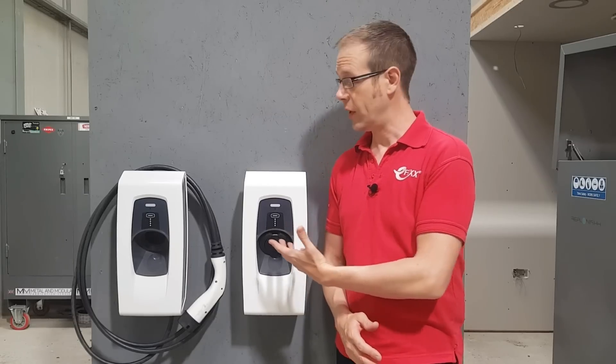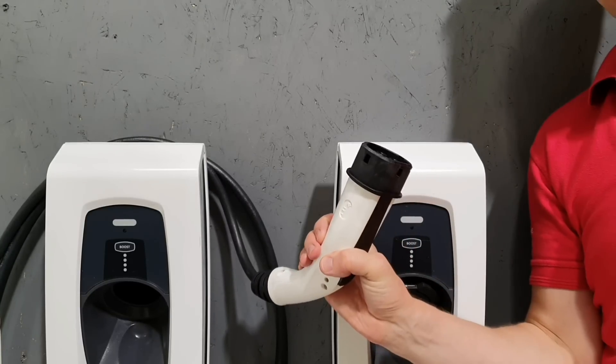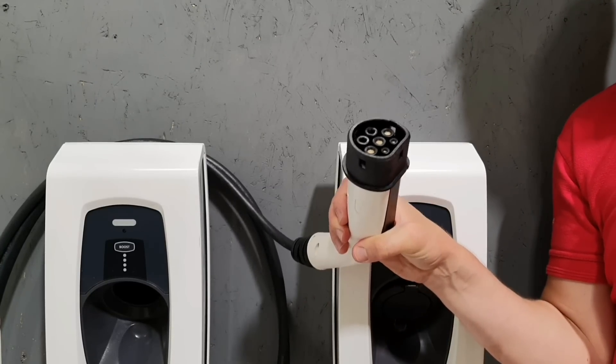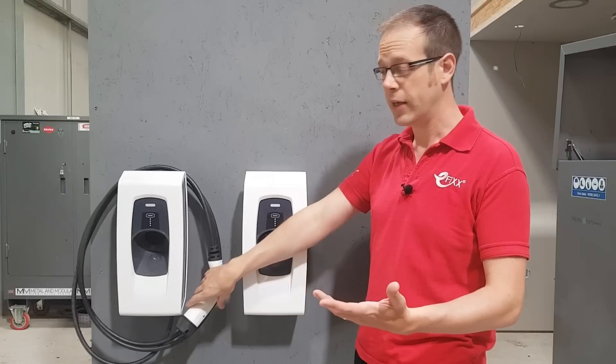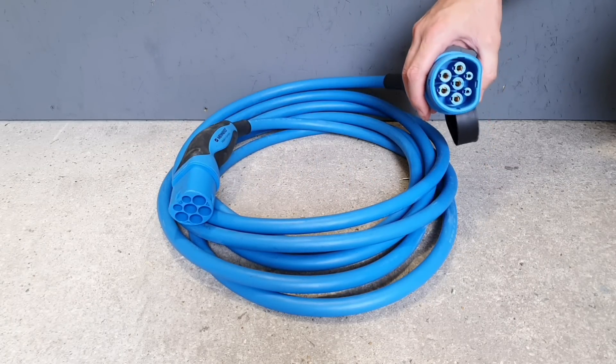If you go for a tethered version, you have the connector for the electric vehicle on the end of a long, heavy-duty, flexible lead. And if you go for untethered, then the connection to the vehicle is simply made via an extension lead with a plug on one end and a connector on the other.